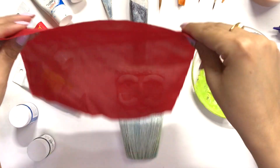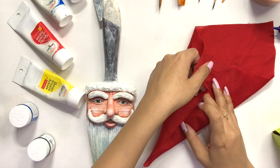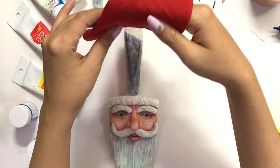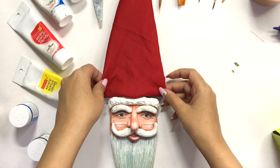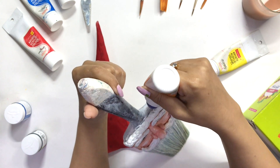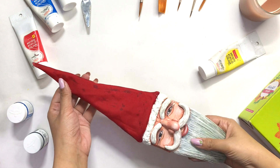So now I am making Santa's cap. I am using a red color of regular cloth, and I will cut it into a triangle shape and cover it over the handle. This is how it looks — it looks beautiful!